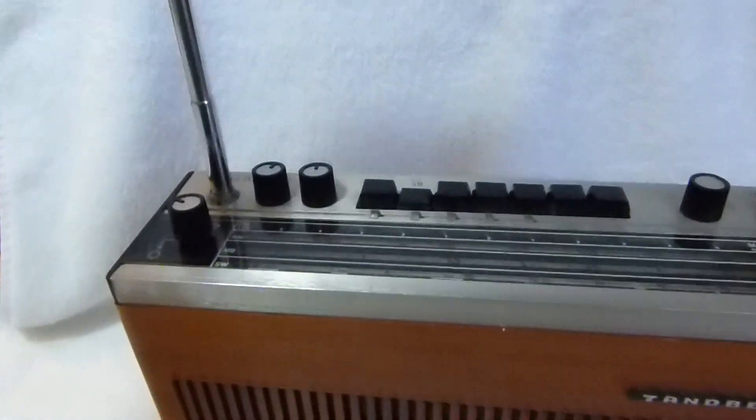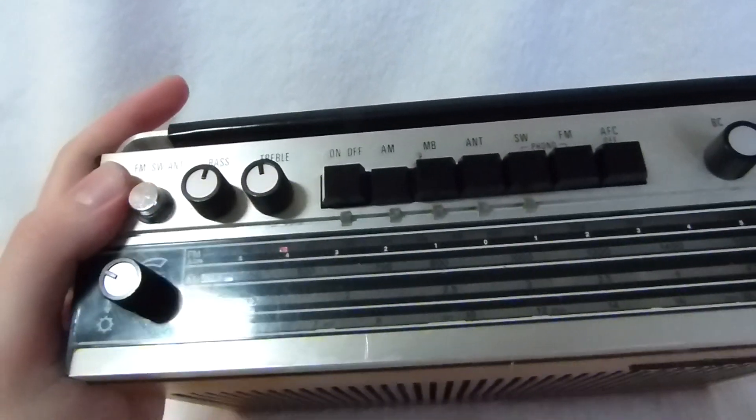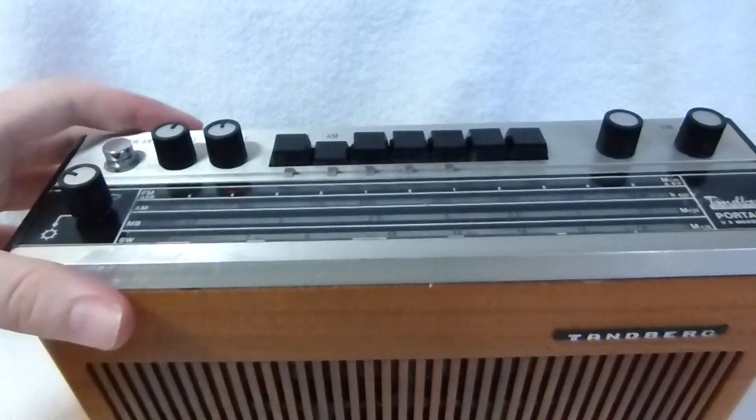You can see this set works very well, maybe even a little better than the other one. I may replace the voltage stabilizer in that one and see if that improves the sound quality.